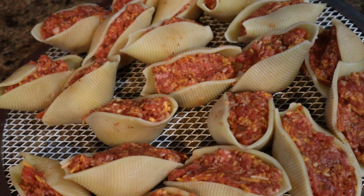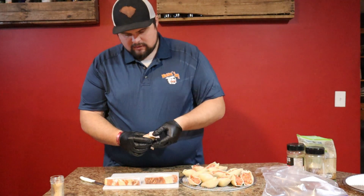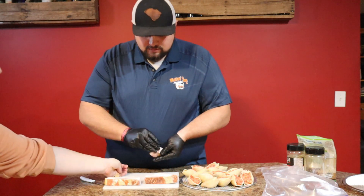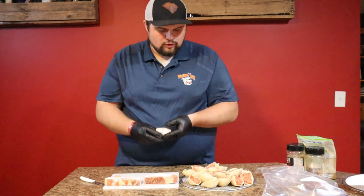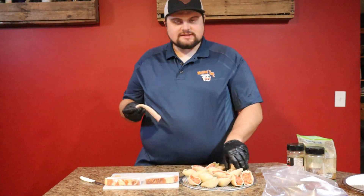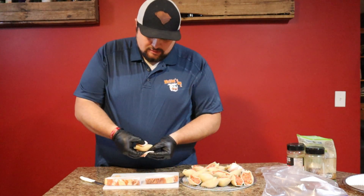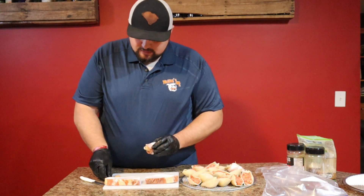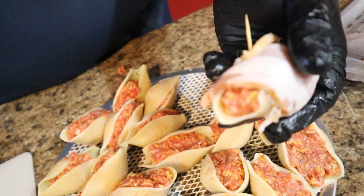We've finished stuffing all of our shells. You can see we got our bacon cut in halves and we're just going to lay it right on top to cover the whole thing. Then we're just going to grab them and stick a toothpick in — just like that. This is the time-consuming part but it's going to be well worth it. Take your bacon, go across, kind of form it up a little bit, toothpick and stick it through.